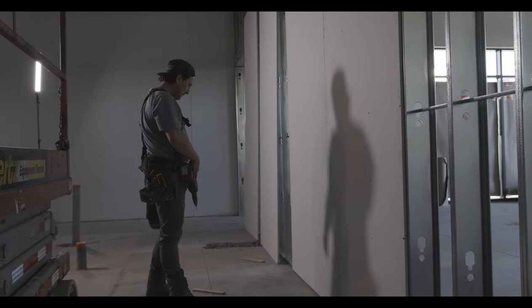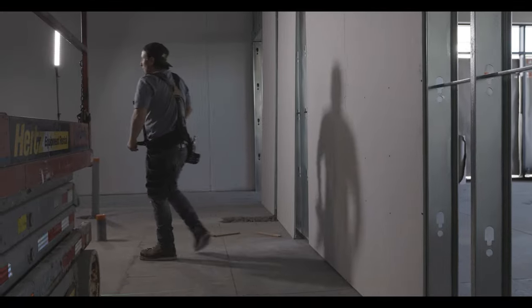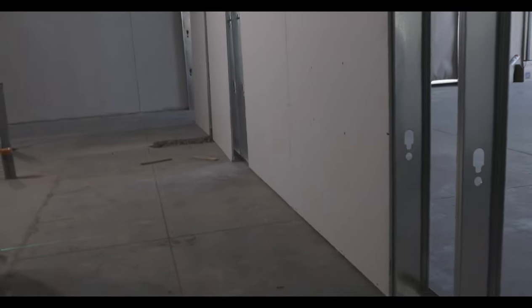If you guys have any questions at all, make sure you leave them down below in the comments — I literally get back to everybody. You can see right there — that's the only place you put screws. Don't get creative with your screws; just follow this advice and put them in the same spot every time.